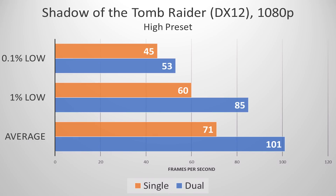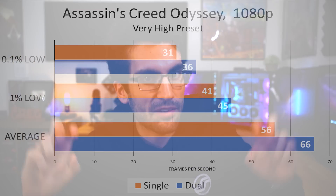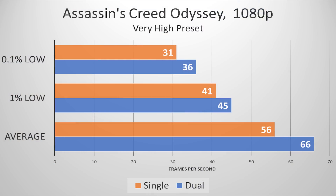Diving further into that theory, I tested Shadow of the Tomb Raider in DirectX 12 as well, and was relieved to see the frame rate drop wasn't as substantial this time around — 101 versus 71. That's still pretty substantial, but not as bad as before, with a mere 8 FPS split among our lowest 0.1% of frames drawn. Assassin's Creed Odyssey was a much better story, though frame rates were still significantly lower in the very high preset. 66 versus 56 is definitely noticeable on average, and 36 versus 31 down low — not as bad, but the percentage difference is still very consistent.